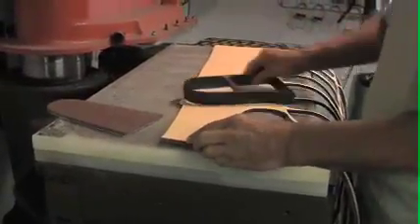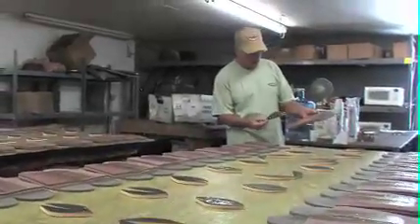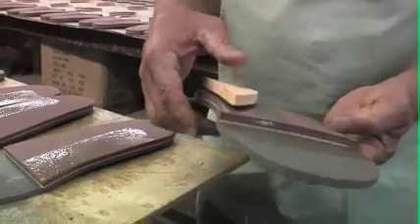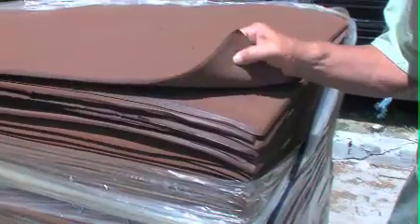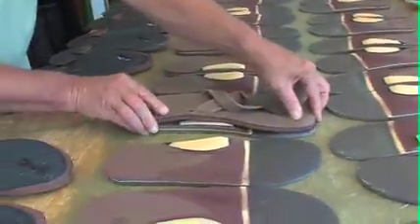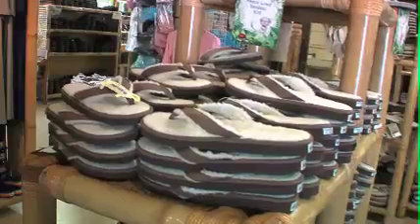Once the shapes are cut out, we go through the process of gluing the pieces individually together. We use a closed cell sponge rubber for our base. Our rubber costs quite a bit more, but it gives our sandals a high quality, long lasting feel that you don't find in other sandals.